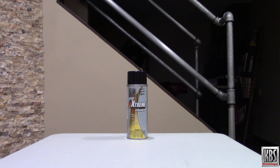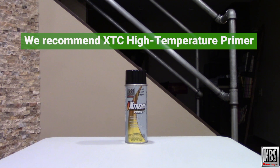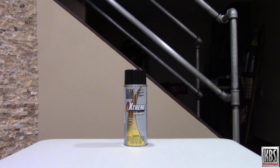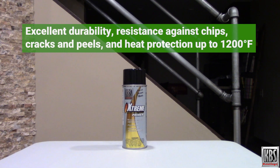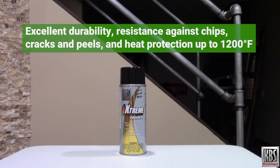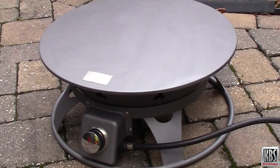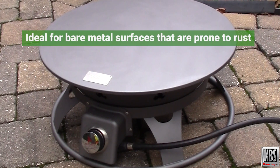When a high temperature primer is needed, KBS Coatings recommends XTC High Temperature Primer. XTC High Temperature Primer provides excellent durability, resistance against chips, cracks and peels, and extreme heat protection up to 1200 degrees Fahrenheit. The primer acts as a barrier against oxygen and moisture, making it ideal for bare metal surfaces that are prone to rust.